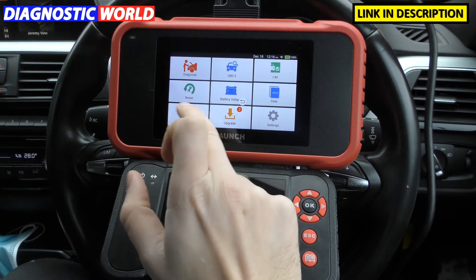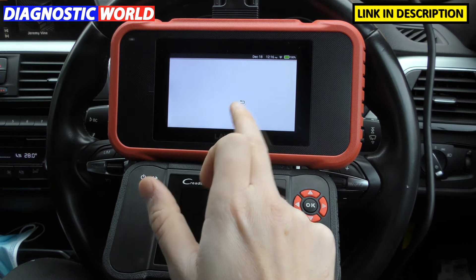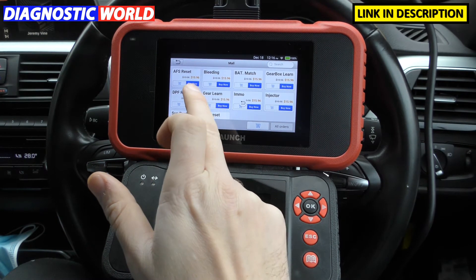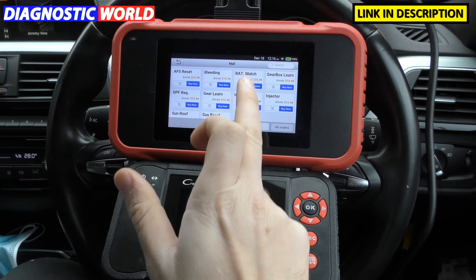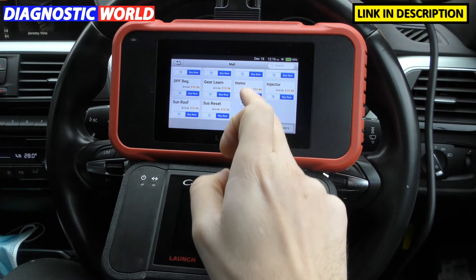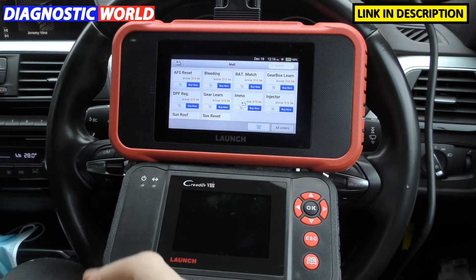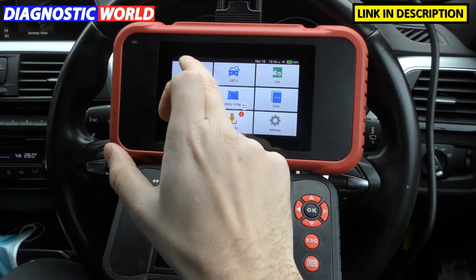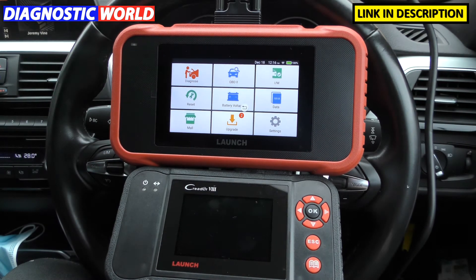You also get the additional ability to click on 'more' and buy more functionality. For around just under $16, you could buy additional functionality like battery matching, gear learning, DPF regeneration, suspension reset, and injector coding. So it does open the tool up a little bit more if you're willing to pay just that little bit extra for those extra functions.